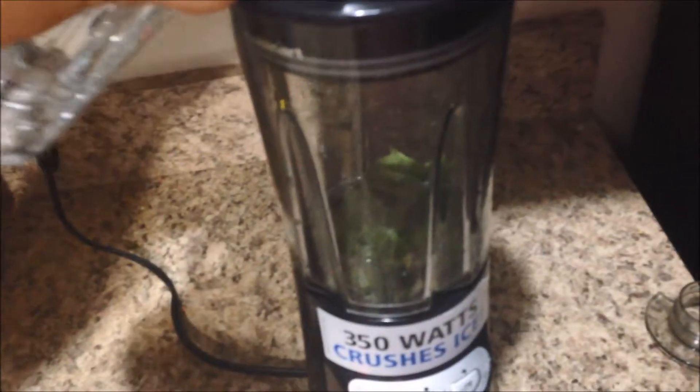Oh, I must put some water in first. Let's just get started.